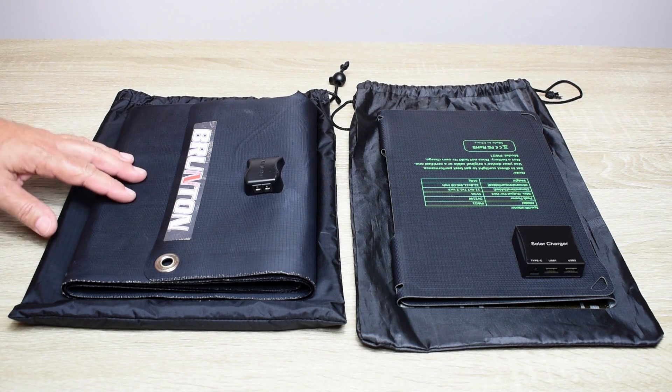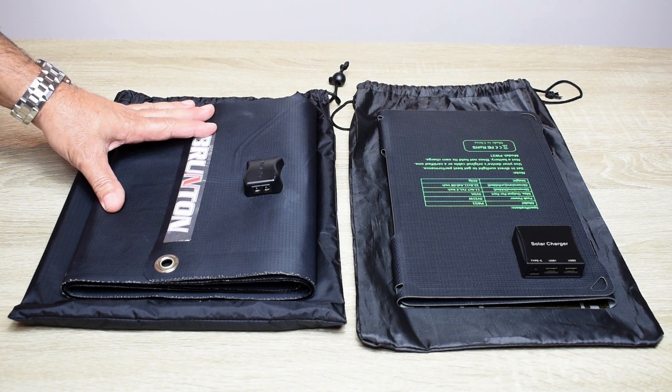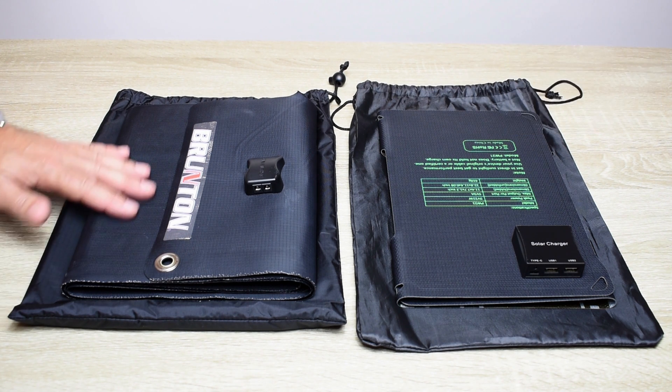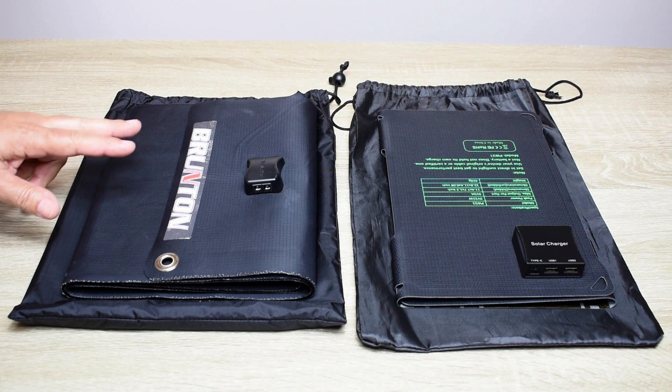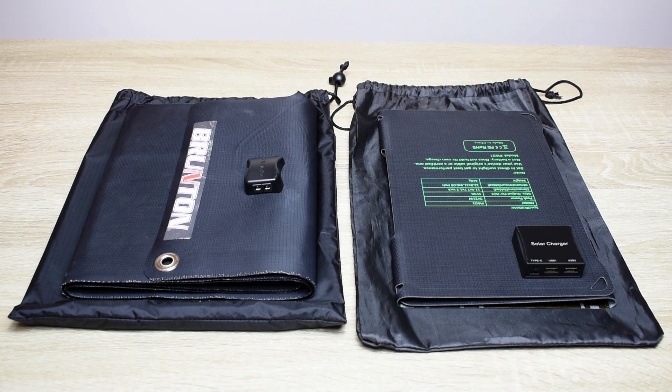This is a thin film panel and it's very flexible. It's a CIGS solar panel — copper indium gallium selenide — and that's how the cells were deposited onto this material. Let me unfold this so you can see exactly what it looks like, and we'll compare it to a newer solar panel that's only a fraction of the cost.